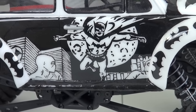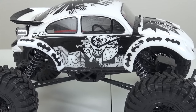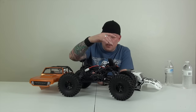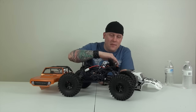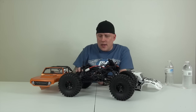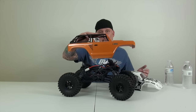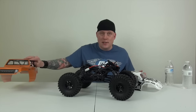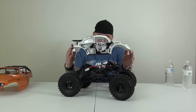Here we have the Axial Deadbolt. I am in the process of waterproofing it — the servo's been done and it's basically all been done; I just need to put everything back together. The reason I stopped is because I have a bunch of Vanquish parts and some Axial links that I want to put on this. It comes with this body, which is honestly not too bad looking — I've made more fun of it in the unboxing than I should have.